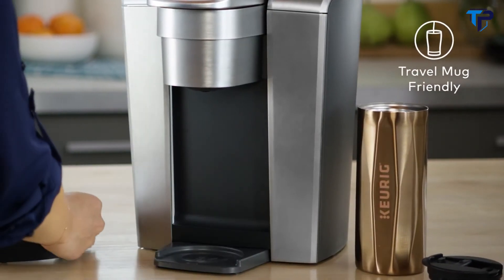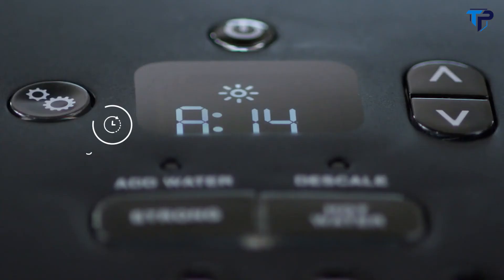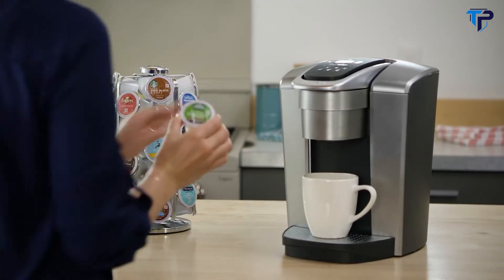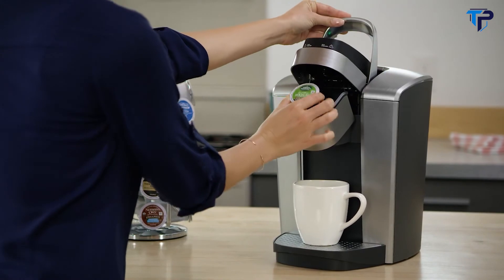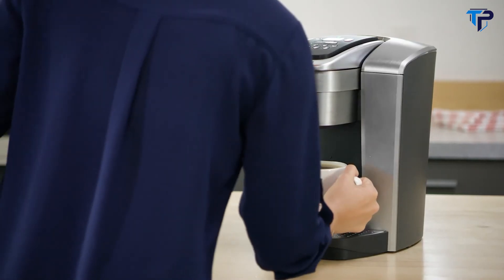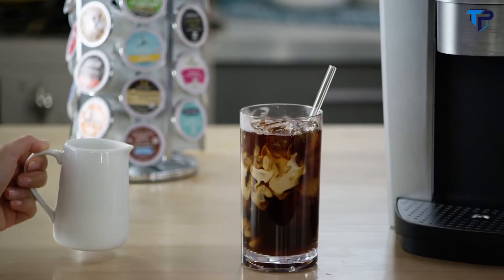On the go, simply remove the drip tray to accommodate a travel mug. The programmable on/off allows you to set the exact time your brewer turns on in the morning, helping to save energy. Using your K-Elite Brewer is simple and convenient — just pop in your favorite K-Cup pod, select your brew size, and enjoy a perfect brew hot or iced every time.